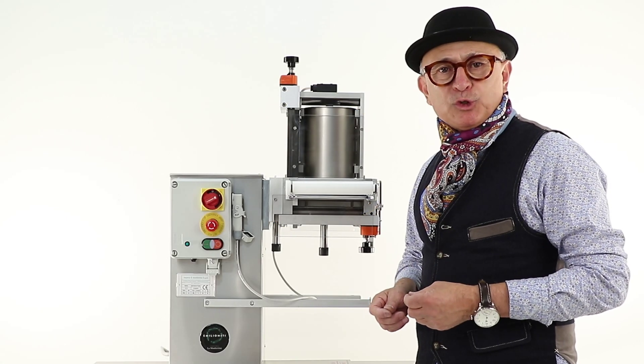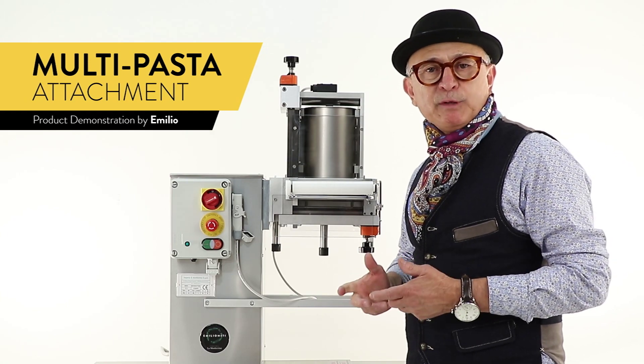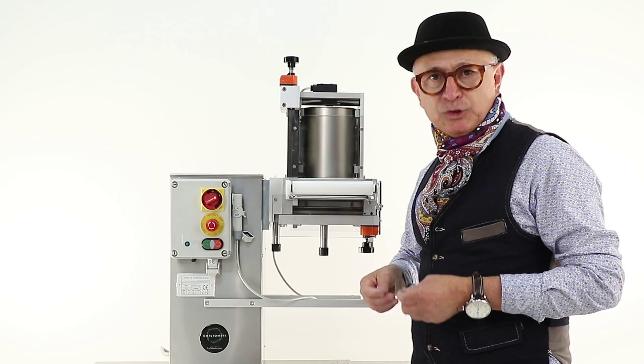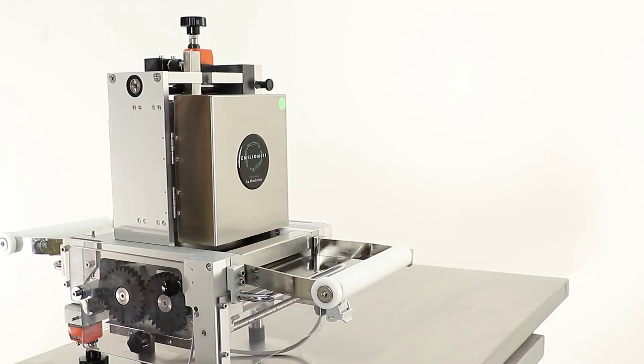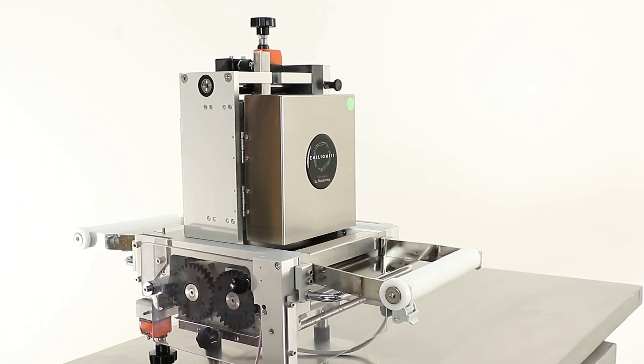Hi, I'd like to introduce you to the Monferrina Multi Violetta. It's a machine that is capable of producing different products like ravioli, tagliatelle, and gnocchi. This particular machine you could attach it to different models like P6, Pinova, and P2.